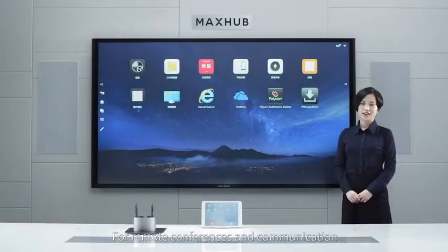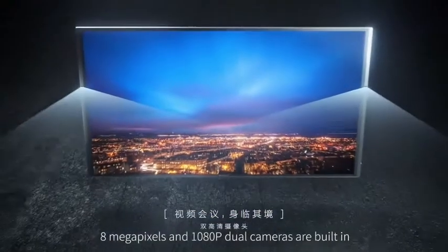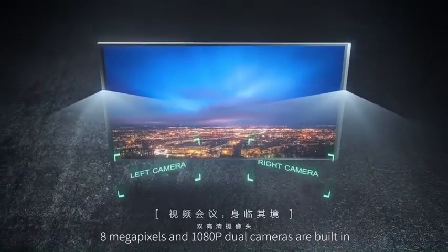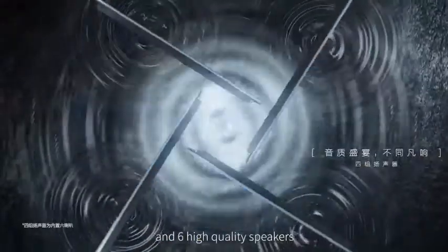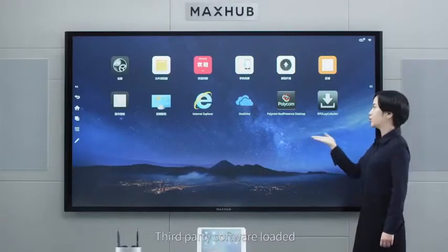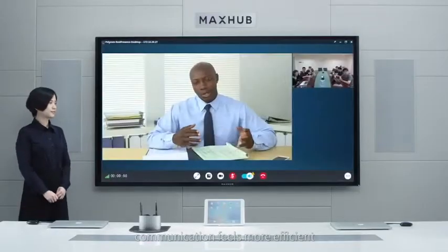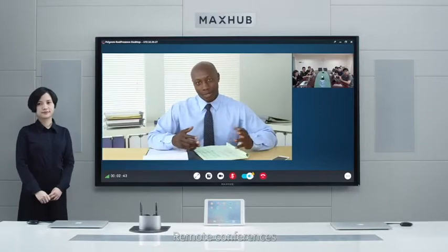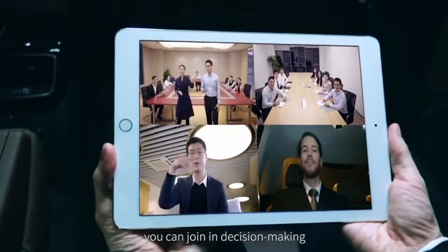For remote conferences and communication, 8 microphone arrays and a 1080p wide-angle camera are built in, along with remote voice pickup microphones and six high-quality speakers. No external equipment needed. Third-party software loaded, the distance is shortened and communication feels more efficient. Remote conferences — whenever and wherever, you can join in decision-making.